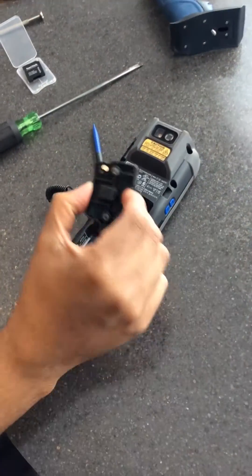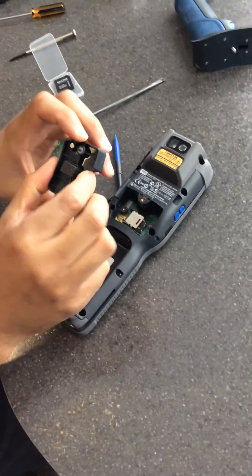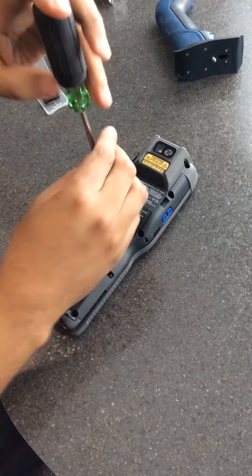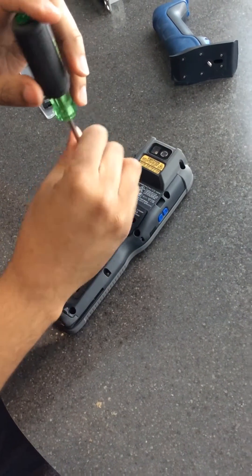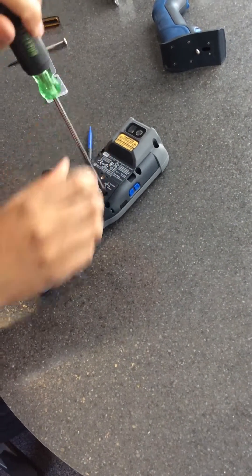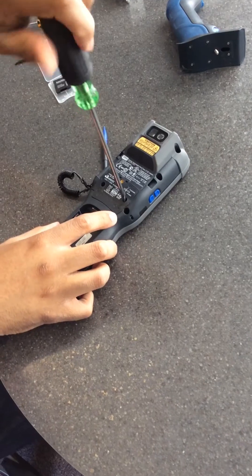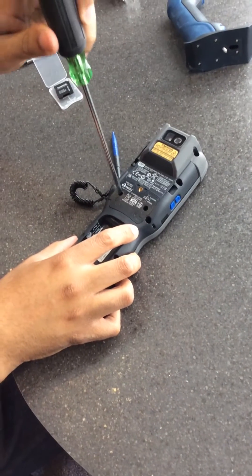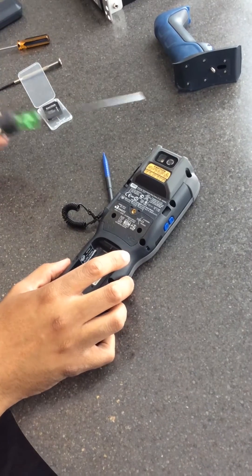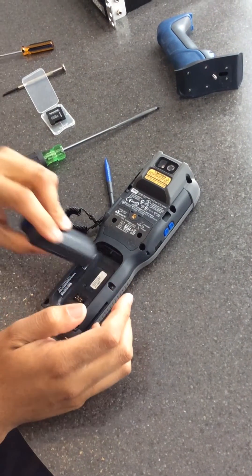The system will not turn on without this back piece on, so you have to put this back on and secure it. You don't have to be super tight, but it has to be secured on there. Then you put the battery back in.